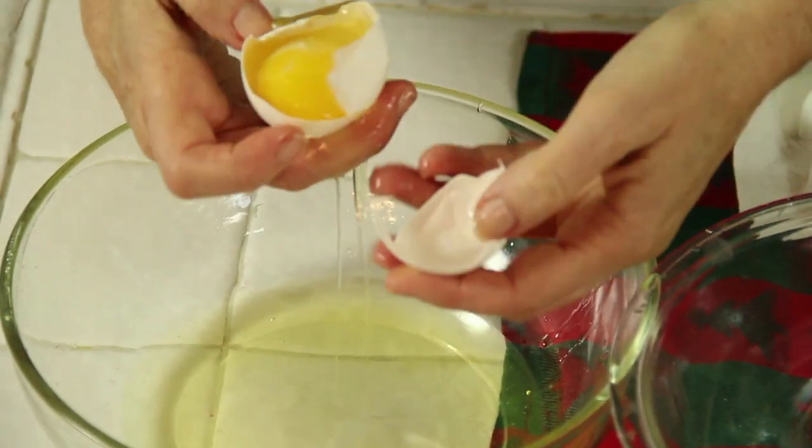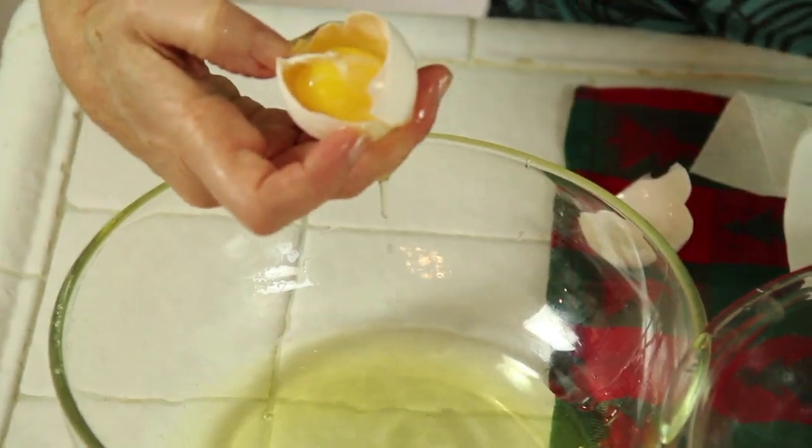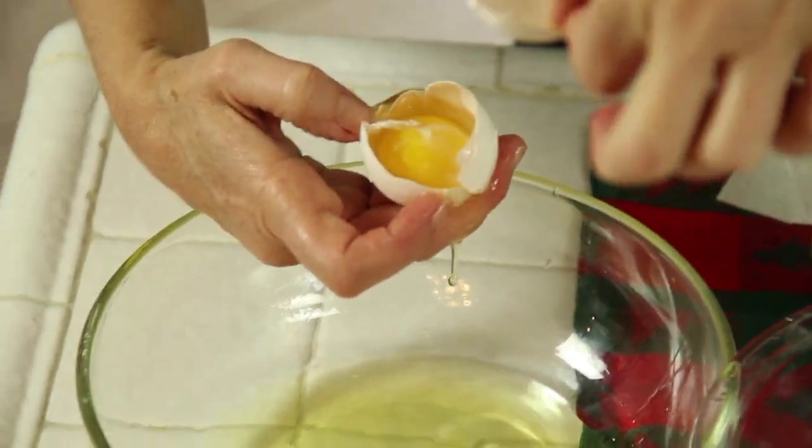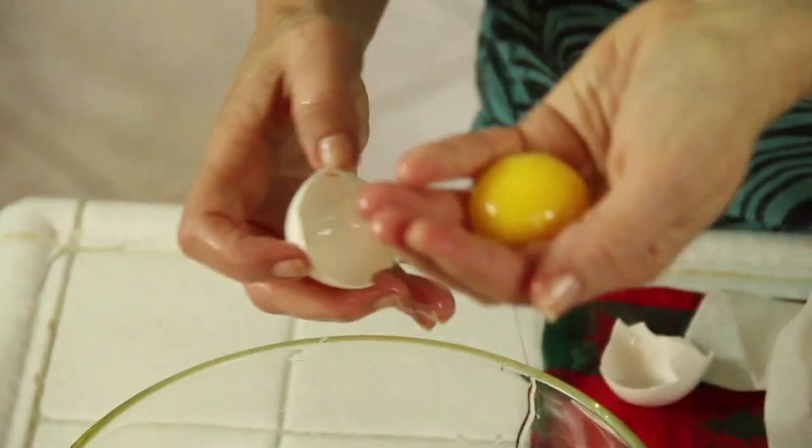Whites in one bowl. You've got to be careful. So if you get to a point where you think that other half of the shell is not going to hold the yolk, you can use your hand as a sieve. That works really good.